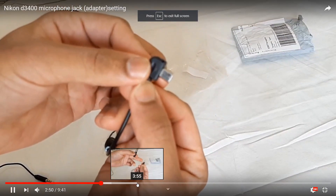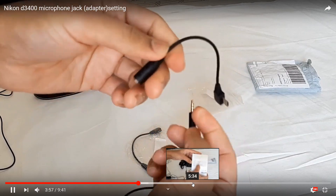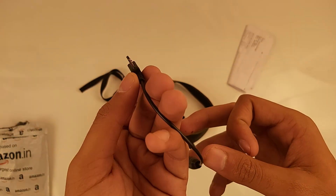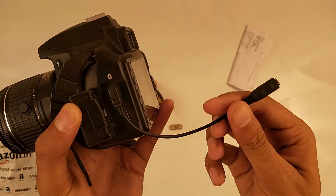I got happy — it was just a mini adapter, male to female, mini USB to 3.5mm aux. So I bought this from Amazon, and after I received that small cable, I tried it.